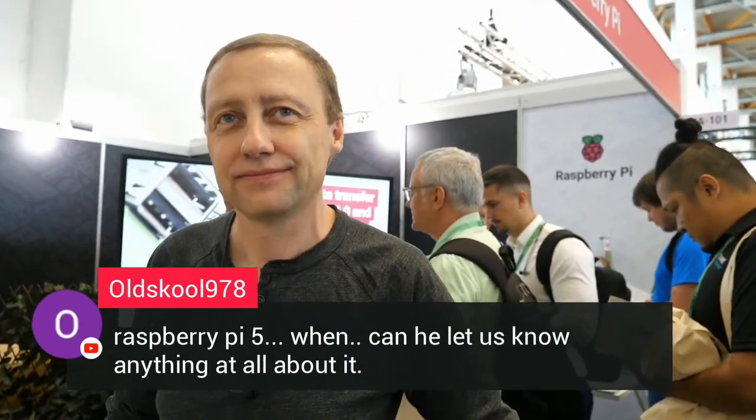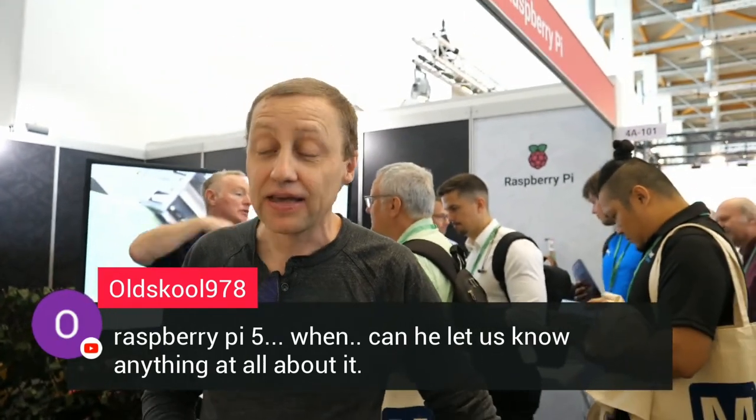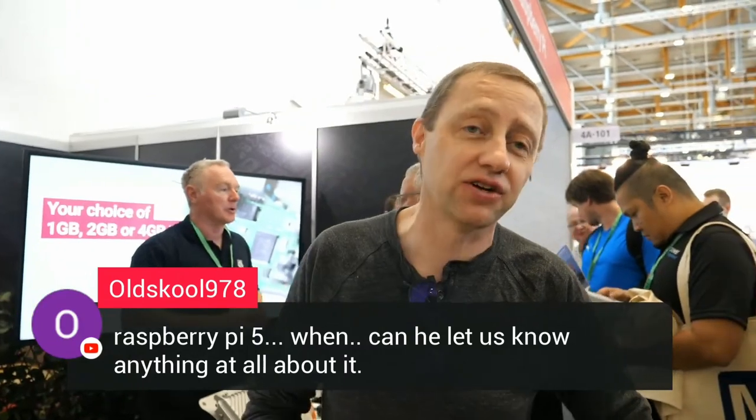Raspberry Pi has done a lot of things to make the world a better place. During the pandemic, our boards ended up in ventilators — we were really proud of that. There is the educational outreach thing with the entire Raspberry Pi Foundation, concentrated around education and getting children started with computers. You've educated like a million robot makers. Actually, several million, all over the world.